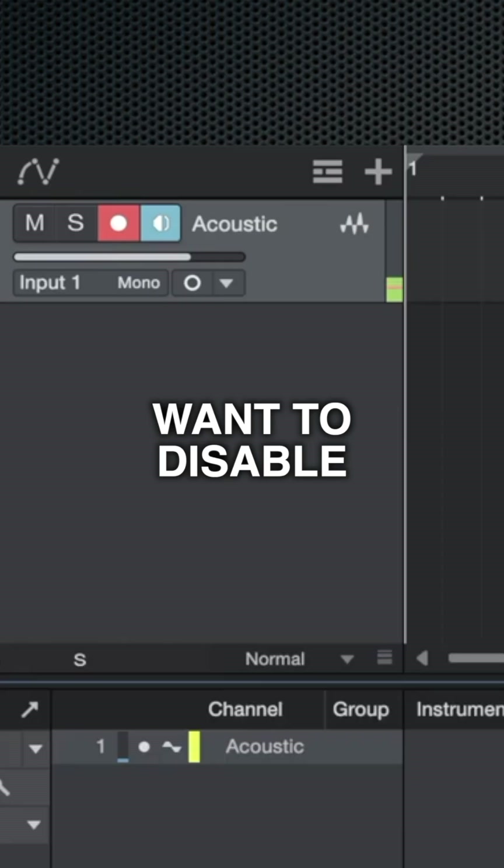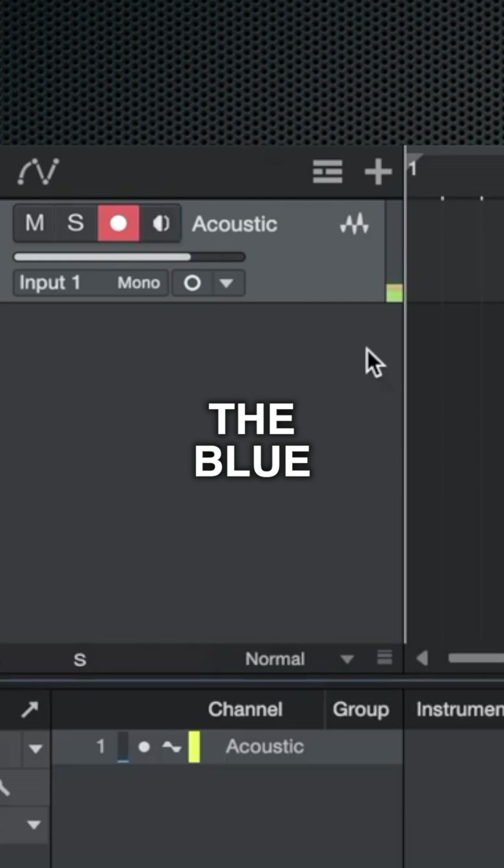If you're hearing any delay in your headphones, you might want to disable software monitoring. Just click the blue speaker icon.